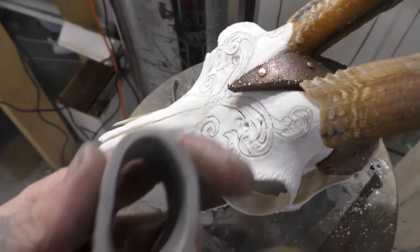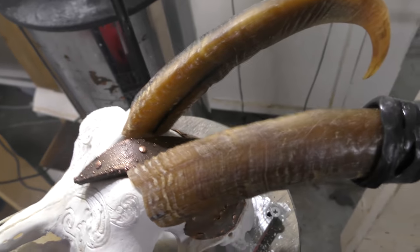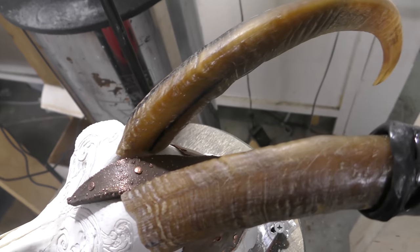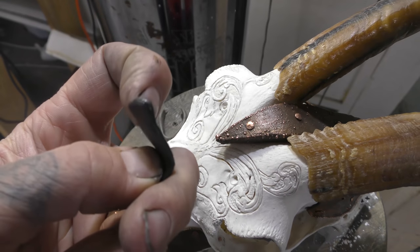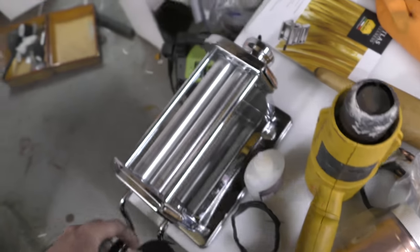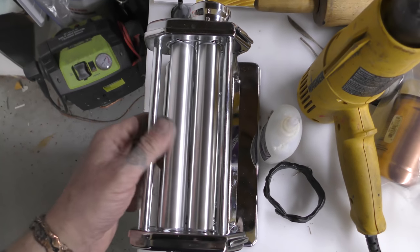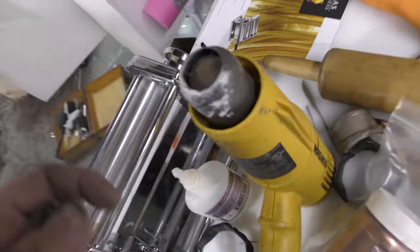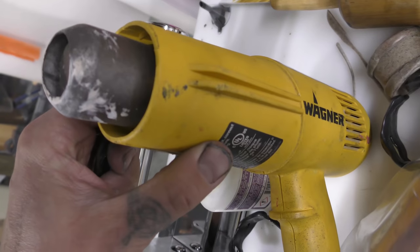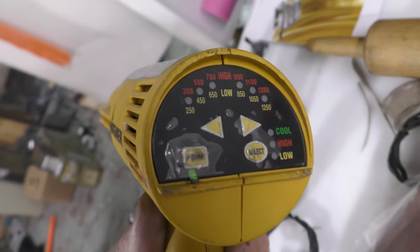I used to use Sculpey — really great, you can make a form around something, but then you'd have to get it off, bake it in the oven, and by the time you put it back on it would change shape. With PCL, as you can see, it's already hardening up by the second. You can also work with tools — a pasta machine works really well; I just took the guards off so it makes really flat pieces.